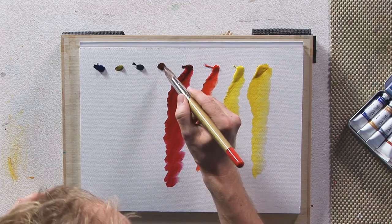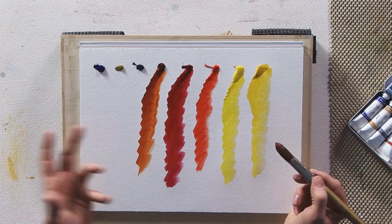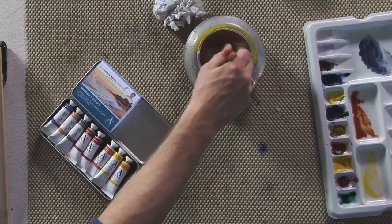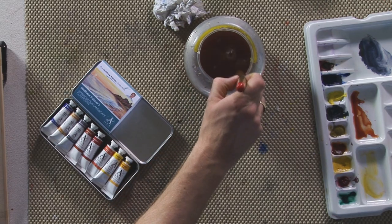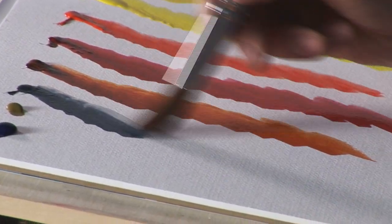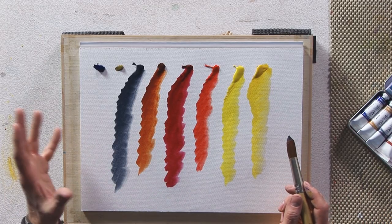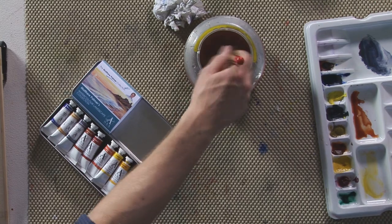Burnt sienna, another one of my favourite colours, is a very practical colour — nice for autumn scenes, nice for skies again, and mixes nicely with blue to make some nice dark greys. Natural grey is a nice shadow colour, the perfect shadow colour, pre-mixed from primary colours to make cloud effects in the skies.